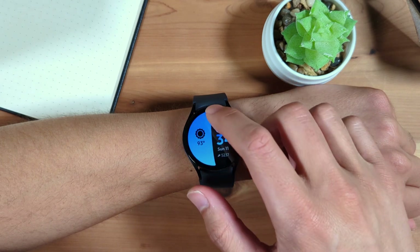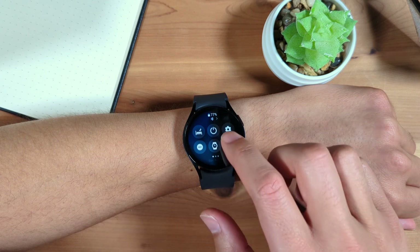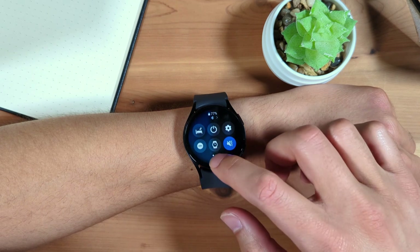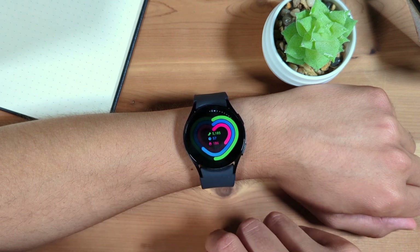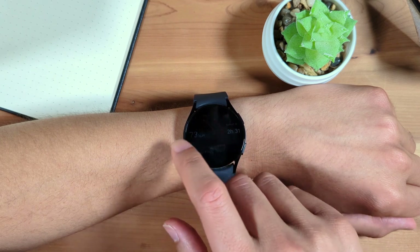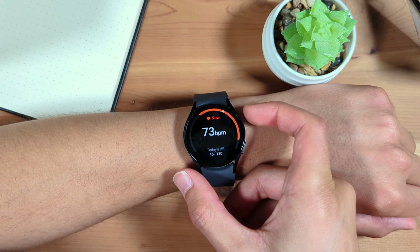Swipe down from the top to access the quick settings menu, which includes options such as power, bedtime mode, screen brightness, and more. Swipe up to close this menu. Tiles are to the right of the watch face. Swipe to the left to access these. Tiles feature info from various apps on your watch and can be customized. Press the home button to return home.